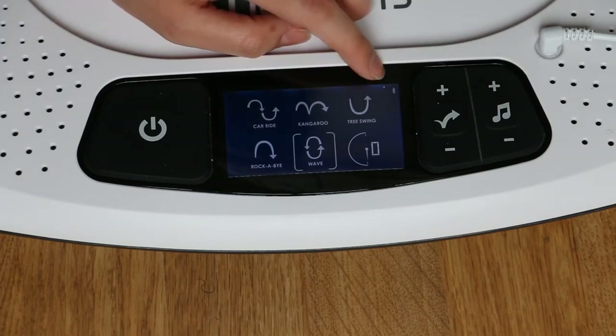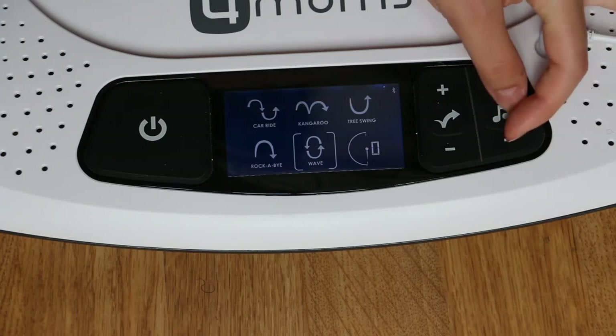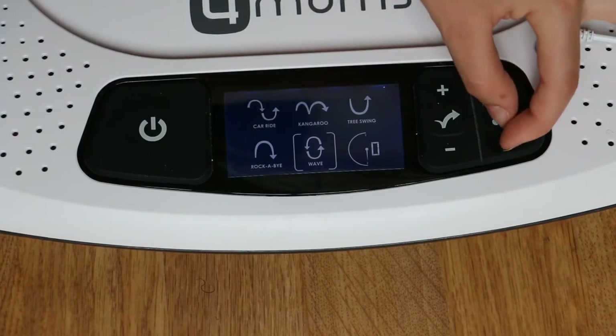It also has a Bluetooth feature to connect your phone. To turn the Bluetooth off, you press and hold the music and minus button for three seconds. Then to turn it back on, you do the same.